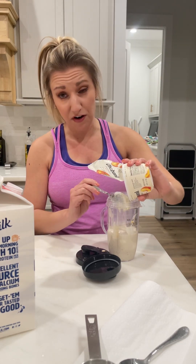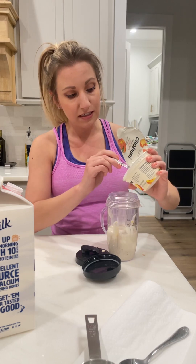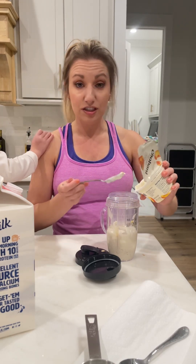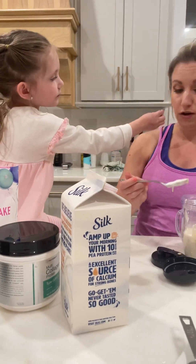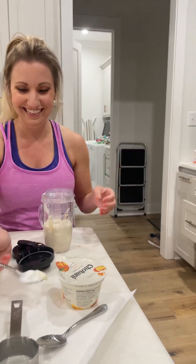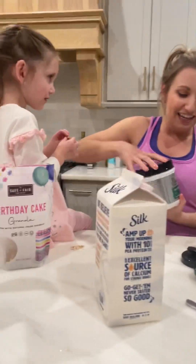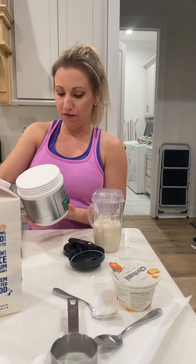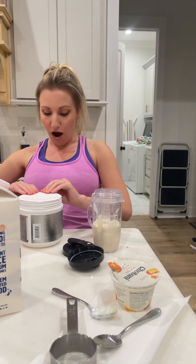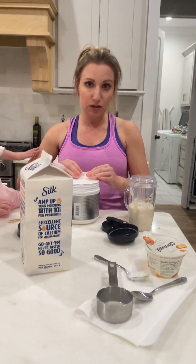If you've never made overnight oats before, instead of having to cook this, it just sits all night long. With the oats being saturated in the liquid, it makes them soften overnight. The other thing I'm going to add to boost the protein is a little bit of collagen powder. Collagen is kind of the latest and greatest superfood trend right now.